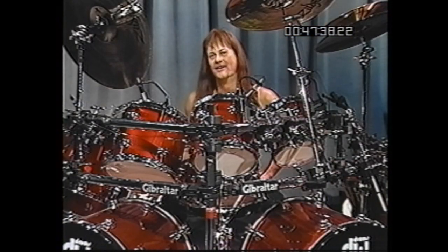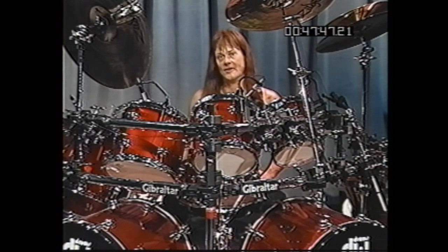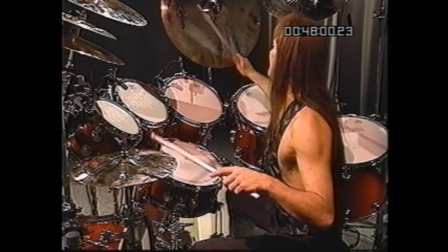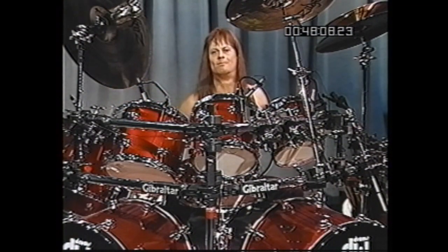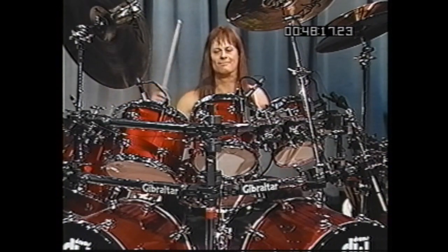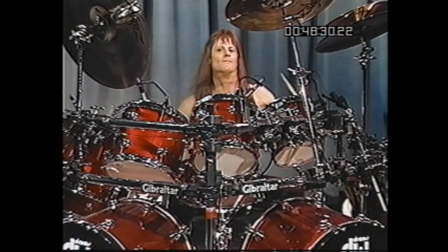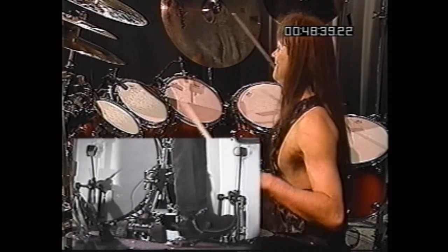I realize that was a little quick. Let me break it down for you and show you what I'm doing. I'm just playing sixteenth notes on the cymbal and the upbeats with the left hand on the hi-hat. One, two, three, four. The bass drum. You can start adding the tom-toms as well.